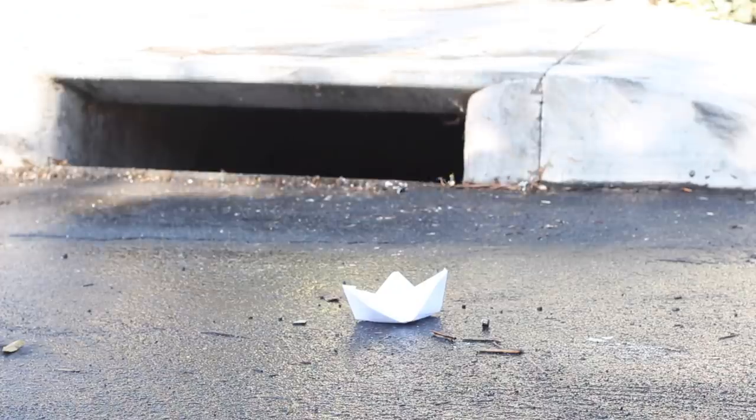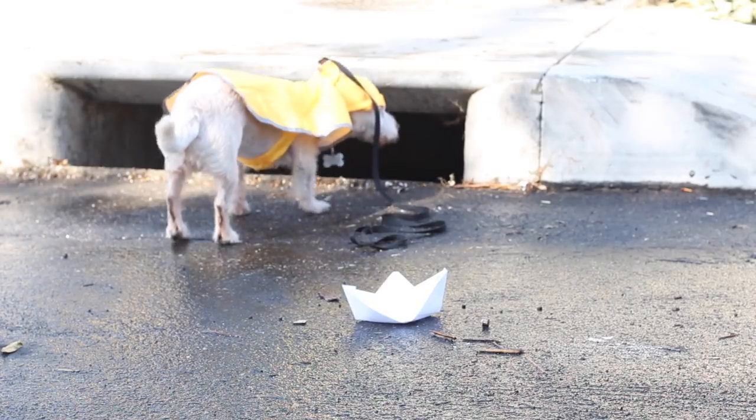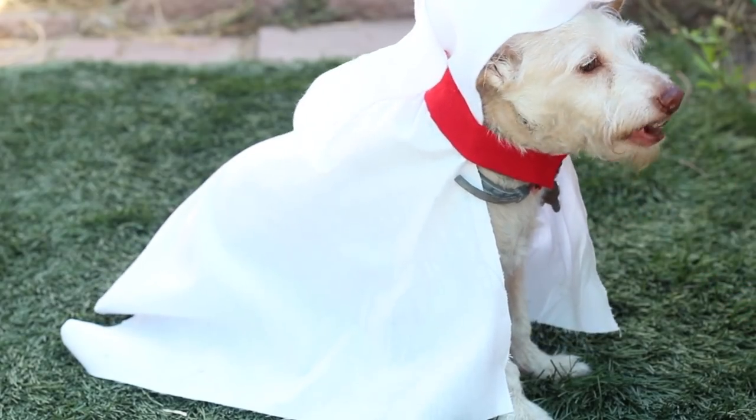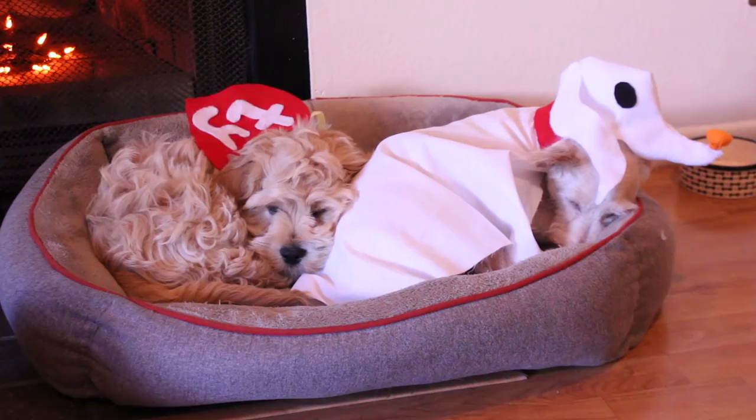This one would also be a good costume if you wanted to dress up as It yourself — though I don't think I would do that. Too scary for me! Finally, don't forget to treat your pups — after all, it is Halloween. Thank you guys for watching. My name is Vicki and I will see you guys with another video very soon. Bye-bye!